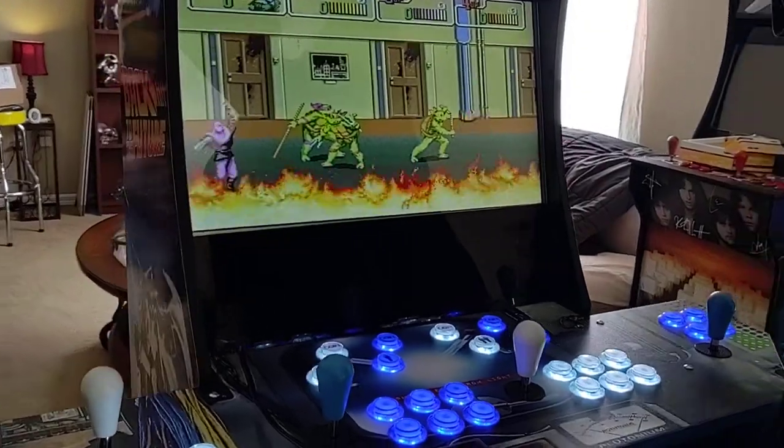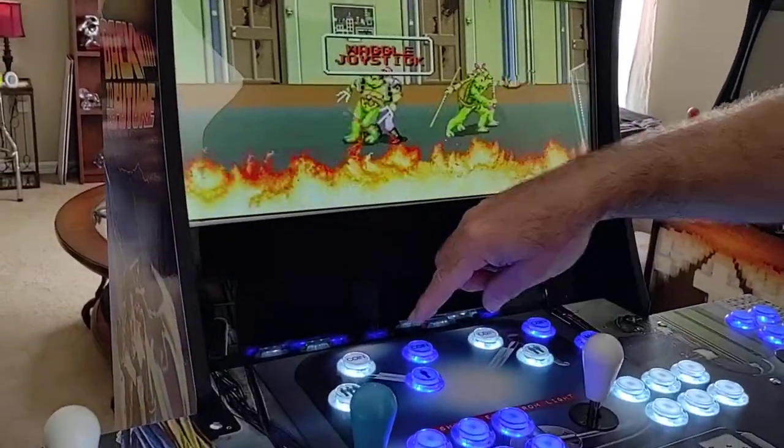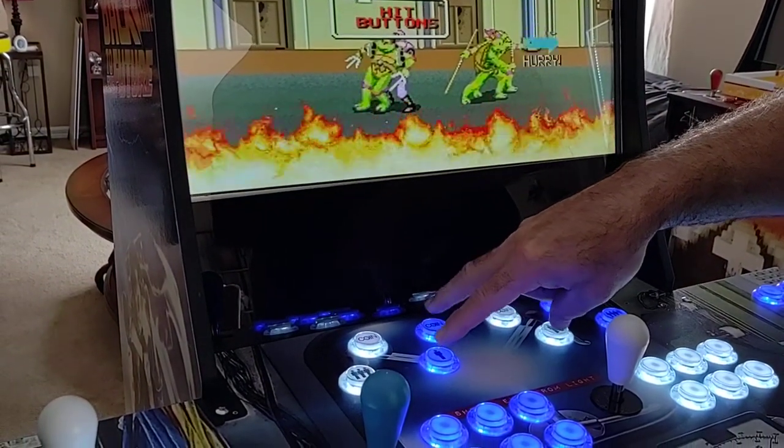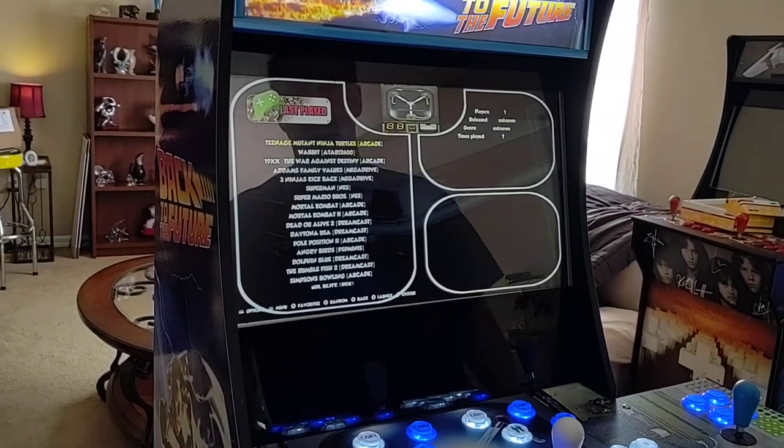When you don't want to play this game anymore, always use player number one — your coin and your number one start button together. That's going to bring you back to your subcategory again.